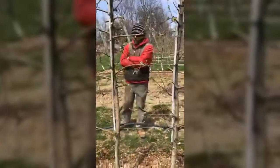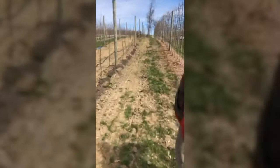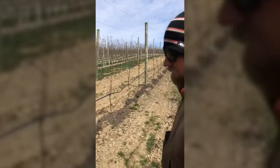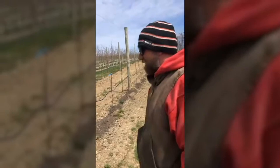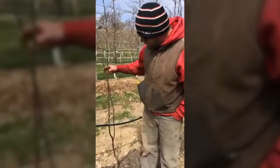I'll walk up and show them these double-leader trees on the way. These are replant — we left the trellis up and took out some of John's test trees. These are Evercrisp on Geneva 935, double-leader. You ordered them as such a few years ago. The variety is Evercrisp. We have the challenge of having a dominant side and a weak side.